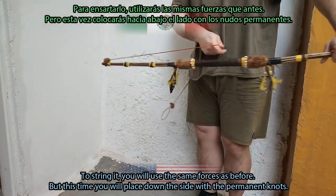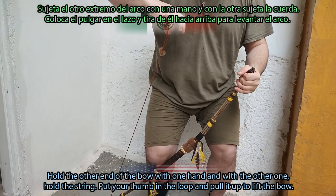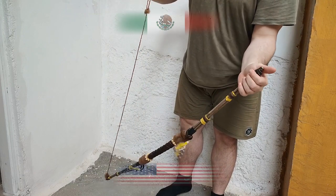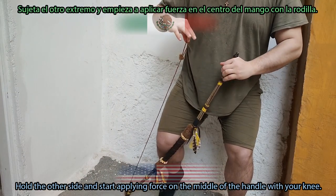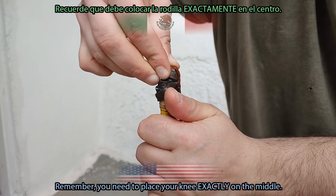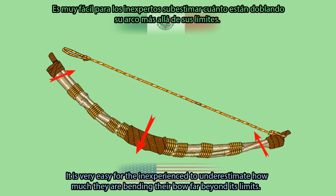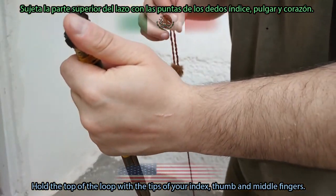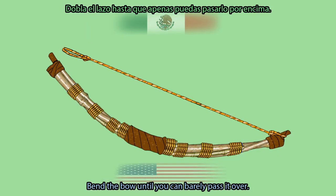To string it, use the same forces as before, but this time place down the side with the permanent knot. Hold the other end of the bow with one hand and the string with the other. Put your thumb in the loop and pull it up to lift the bow. Check if the string has been wrapped around the shaft — if it has, rotate it to release it. Place one end down to the ground, hold the other side, and start applying force to the middle of the handle with your knee. Do it slowly, and remember you need to place your knee exactly on the middle. It is very easy for the inexperienced to underestimate how much they are bending their bow beyond its limits. Hold the top of the loop with your index, thumb, and middle fingers, pull the string straight, and try to place it on top of the bamboo end. Bend the bow until you can barely pass it over and guide the loop into its proper place.